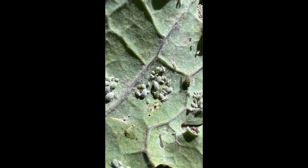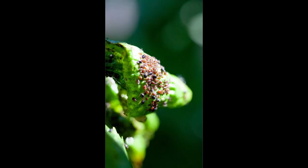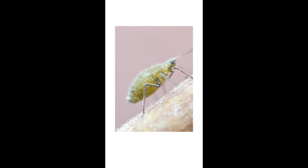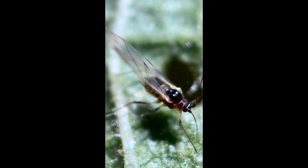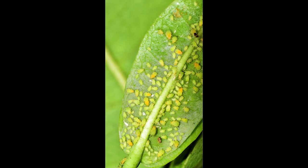Aphids are tiny, soft-bodied insects that suck the fluids out of tender plants and cause their leaves to curl up. They come in a wide variety of shapes and colors depending on the species and the plants that they eat. They often feed in dense groups.